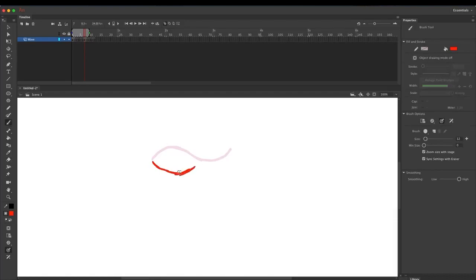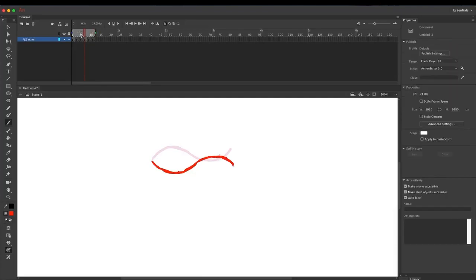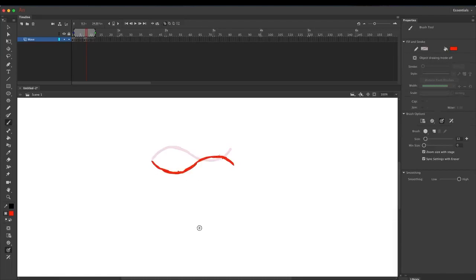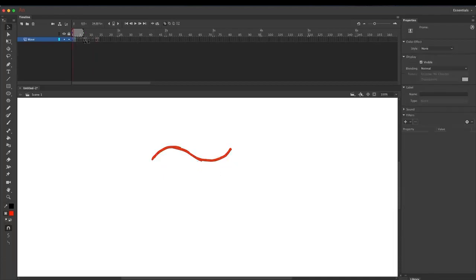Draw the opposite of this pose. This was made on frame seven, and we're animating on twos, so there will be three drawings before we reach the next key pose. We will loop on frame 13, so frames one and thirteen are the same poses, and the middle one is the opposite.